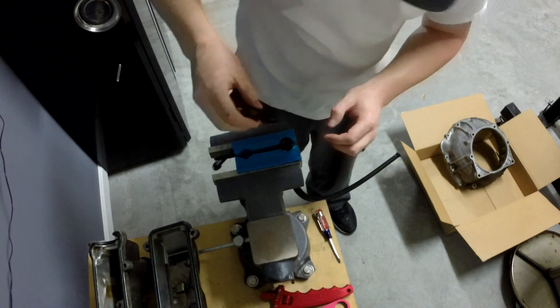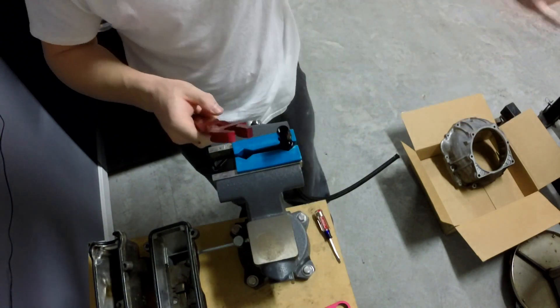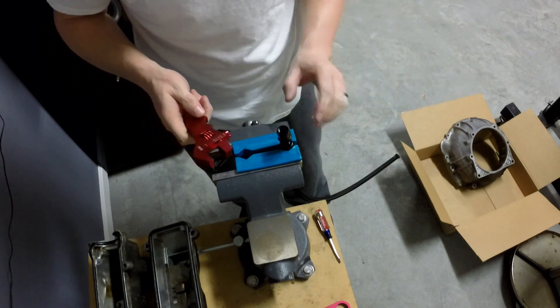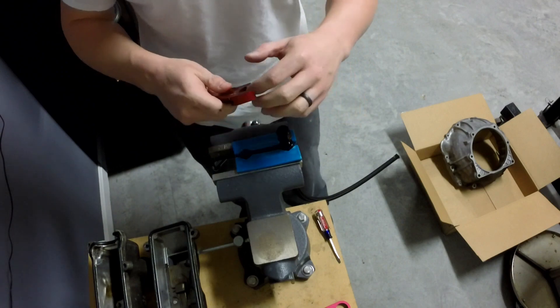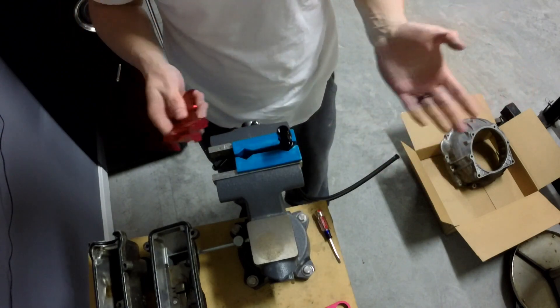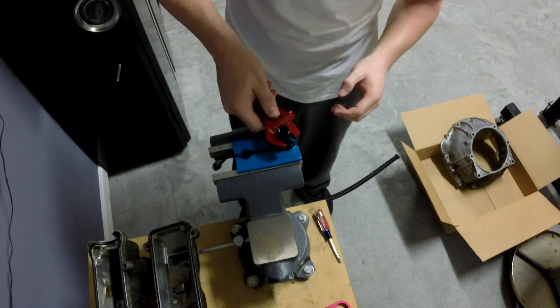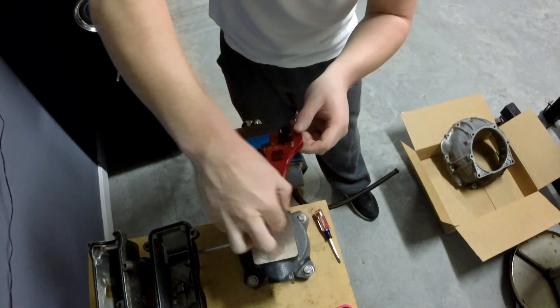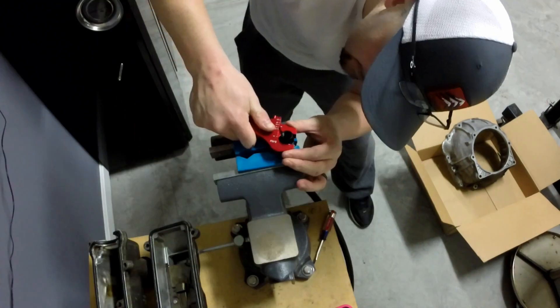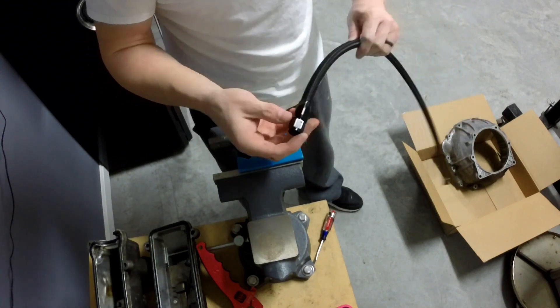I use one of these aluminum AN wrenches to tighten it down. Now these are technically only to put on and take off fuel hose — not designed to install the hose — but I don't want to damage the fitting, and aluminum-on-aluminum helps prevent damage. So I use it for that. This was cheap anyway, like ten bucks on eBay. I just turn it down to the right size. It is now on and should be good to go.